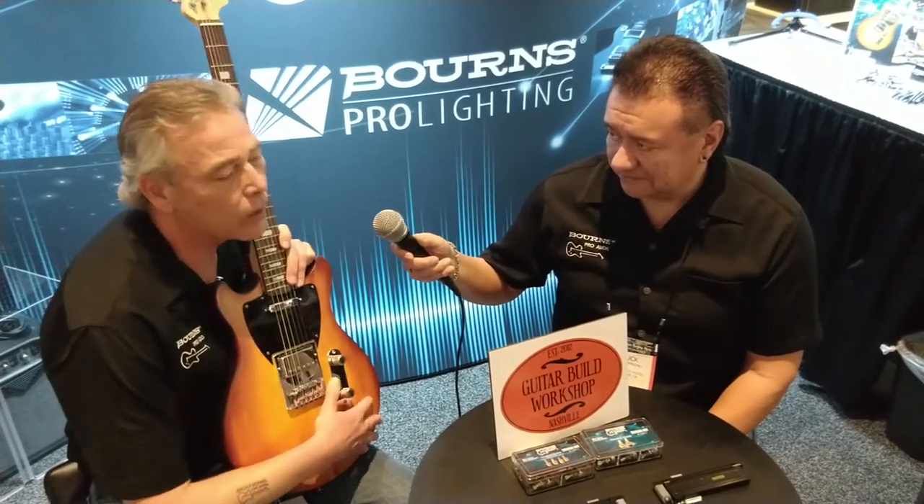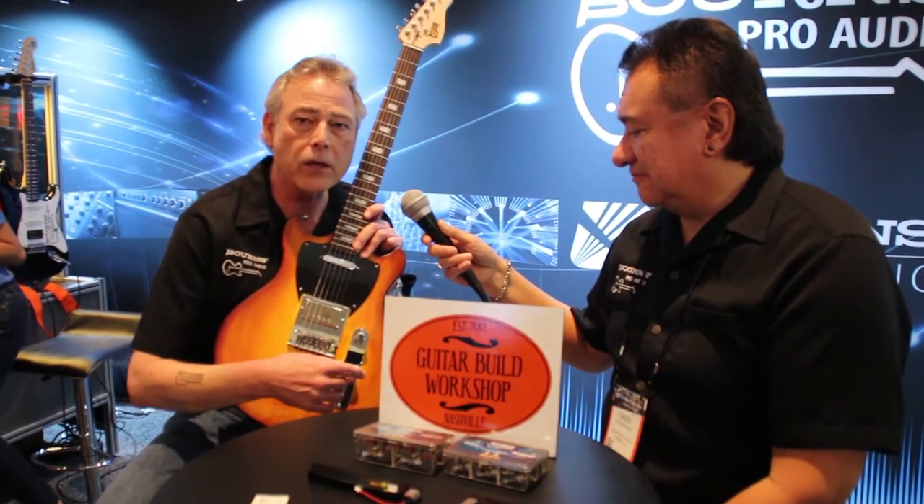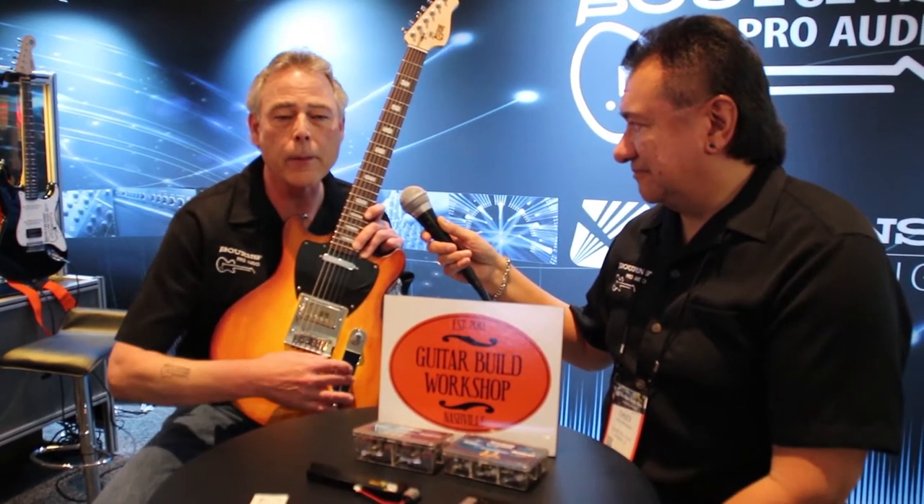It has a Seymour Duncan custom humbucker rather than the original one I had. There's also a proprietary single coil which came from GBW, and I redid the whole electronics. Of course, this has Bourns pots in it — a premium Model 82 for the volume control, and the tone control is a PDB 185, which is our push-push pot. I have it functioning as a tone control on the pot and as a coil split, so you can have a humbucker in the down position and a single coil in the up position.